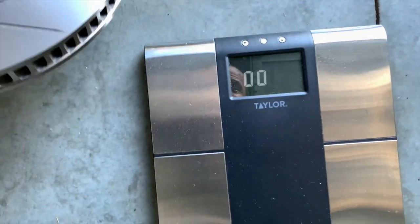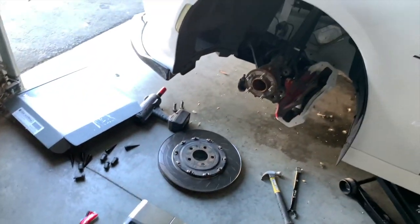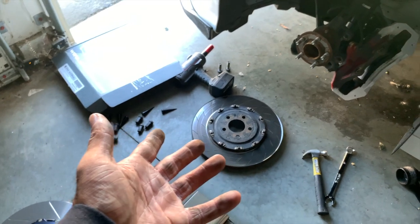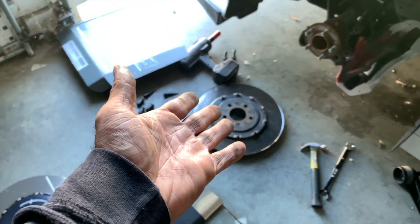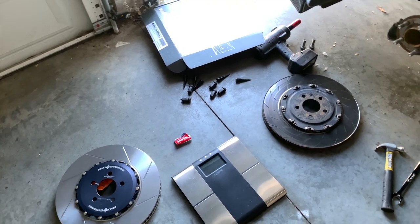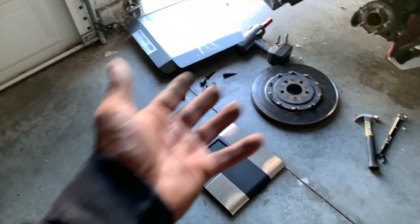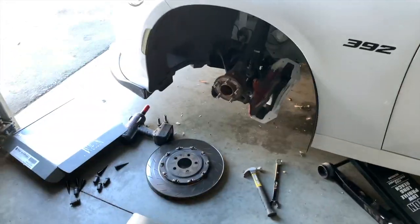25.6 pounds for the new Demon Performance rotor — so almost a four-pound difference compared to the factory OEM rotor at 29.8. If it were brand new it would probably be around 29.9 pounds, so close to four or five pounds lighter. Either way, you can definitely see there is a weight difference. Let me go ahead and put this one on and move on to the next side.